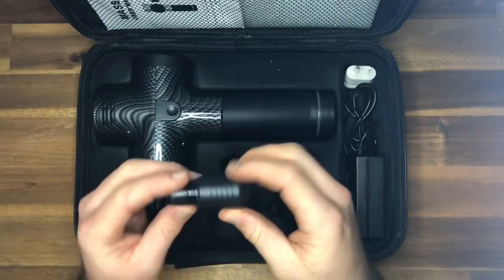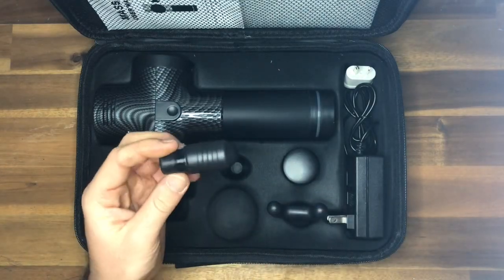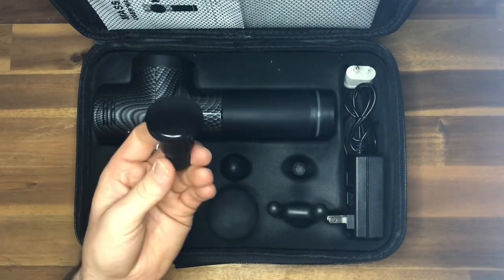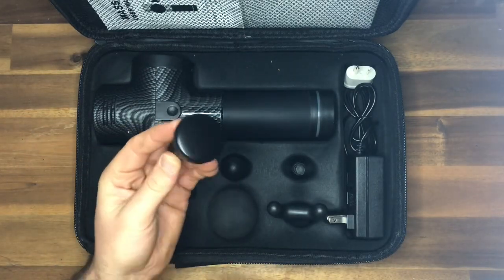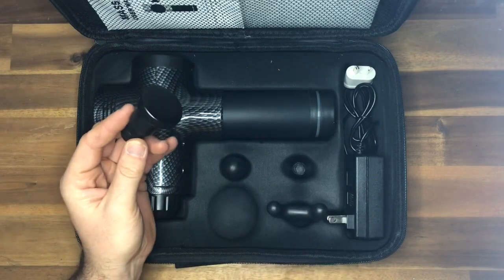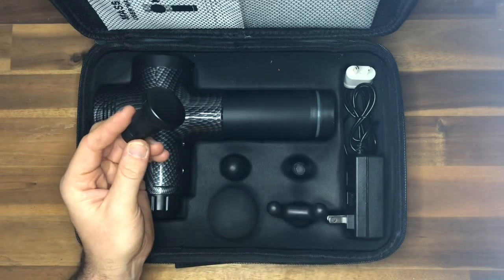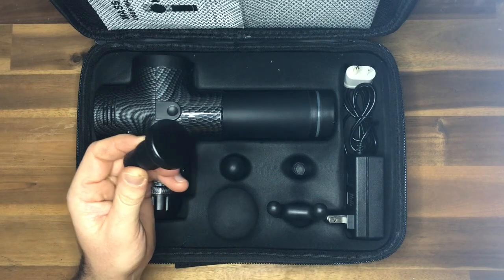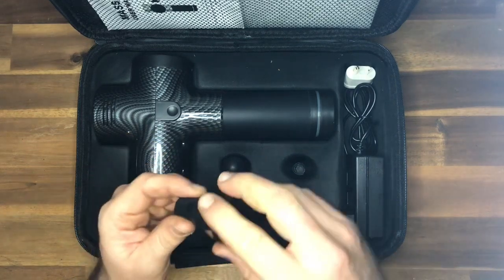We've got the precision tool, which is great for breaking up knots and getting into those nooks and crannies. Then there's a bit of a dark horse — I looked at it and wasn't sure what it was going to do, but I've actually found it a little bit more aggressive than the ball and a little bit less aggressive than the precision tool. It gets really nicely into broader muscle areas like quads and calves.